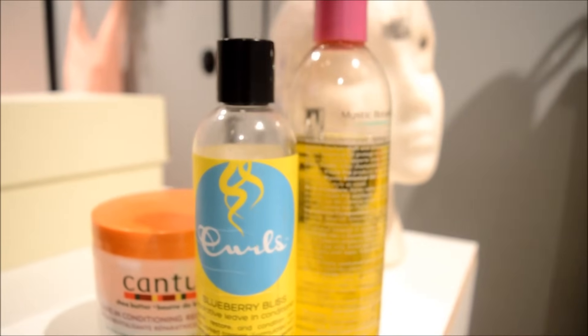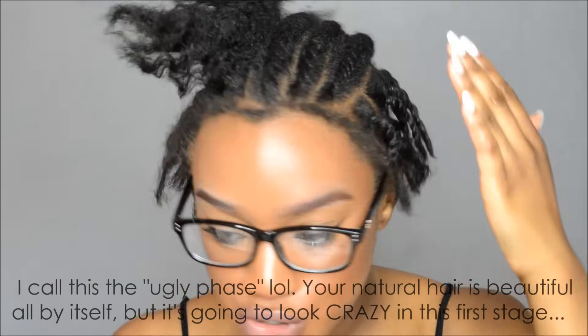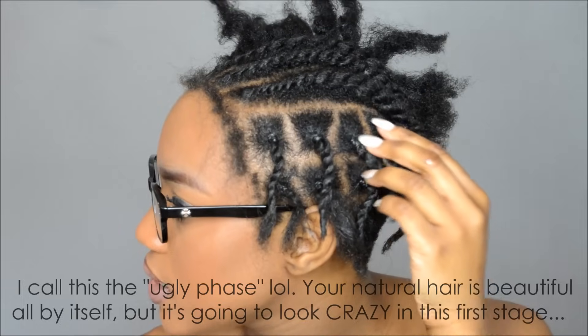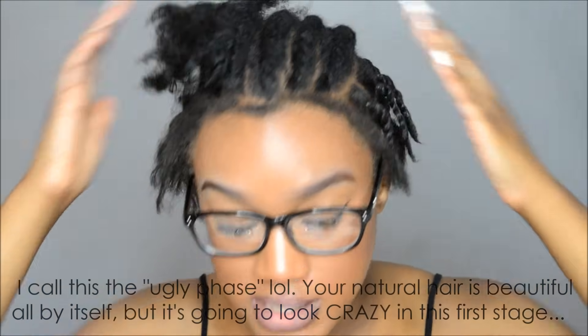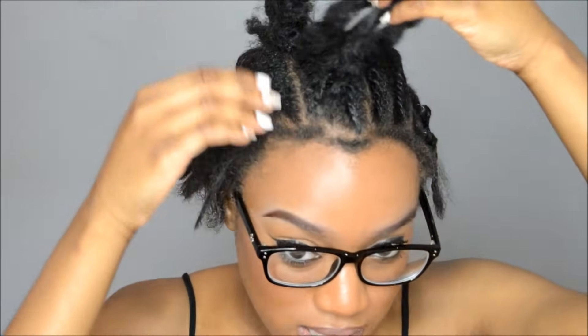I did choose to do the flat twist or the elastic bands - you don't have to twist it like how I did mine. I did it last night and needed to go to bed and didn't want to leave it out. On top I did flat twists because I know a lot of my viewers don't know how to cornrow, or y'all are just lazy like me. Cornrowing takes time, so I decided to do flat twists - it works just as well.